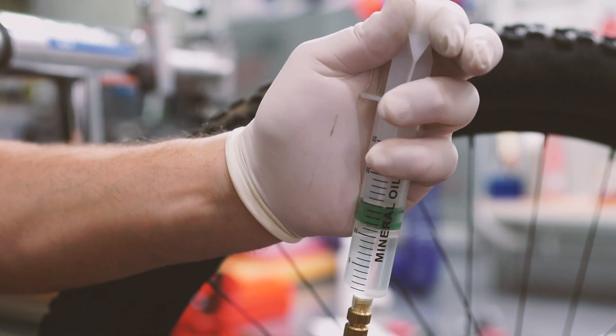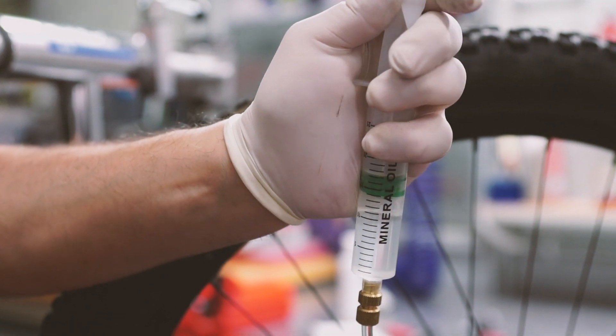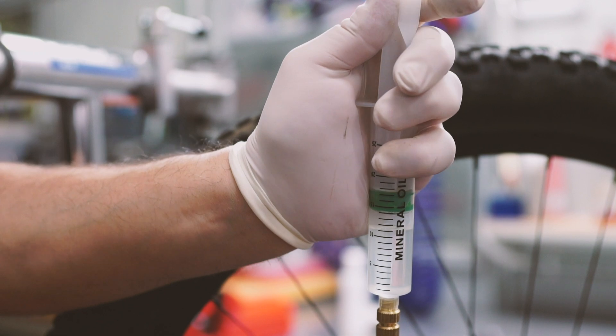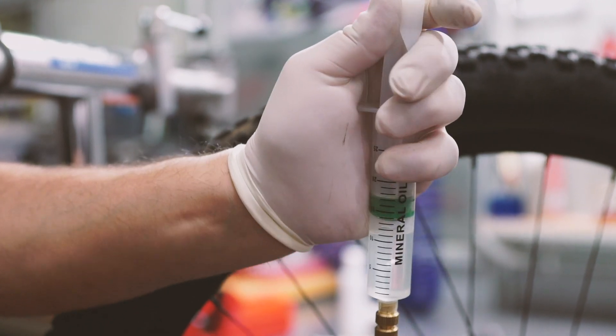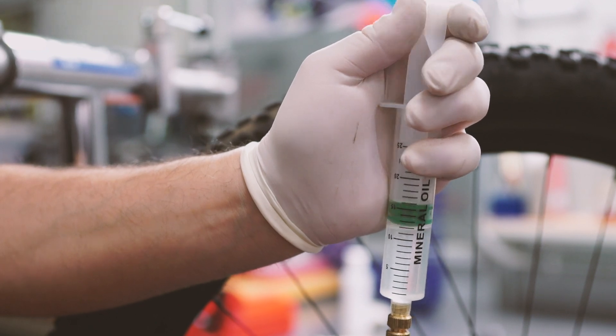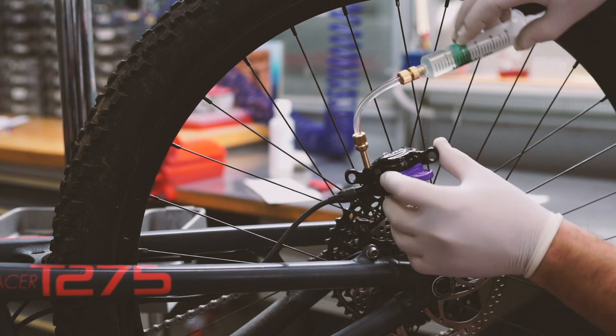Once this is done, you can proceed with the air bleeding operation of the caliper. Without using excessive force, pull up on the syringe plunger attached to the caliper repeatedly. This operation will allow you to extract all the residual air present in the caliper area. At this point, place the caliper and the syringe in such a way that they are held still.